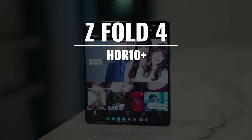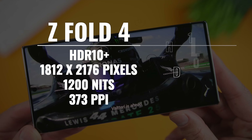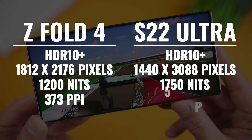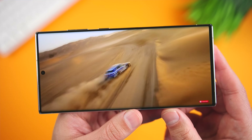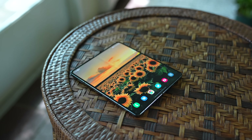The displays on both phones support HDR10+. We're getting a resolution of 1812 by 2176 on the Fold, with a peak brightness of 1200 nits and a pixel density of 373. With the Ultra, we're getting a resolution of 1440 by 3088, an incredibly bright display with a peak brightness of 1750 nits, and a higher pixel density of 500 pixels per inch. If you're prioritizing display quality, then I would go with the S22 Ultra — it looks amazing, and I love the extra brightness when I'm outside or dealing with reflections. On the other hand, if you're looking for the biggest display, then of course the Fold 4 is the better choice.